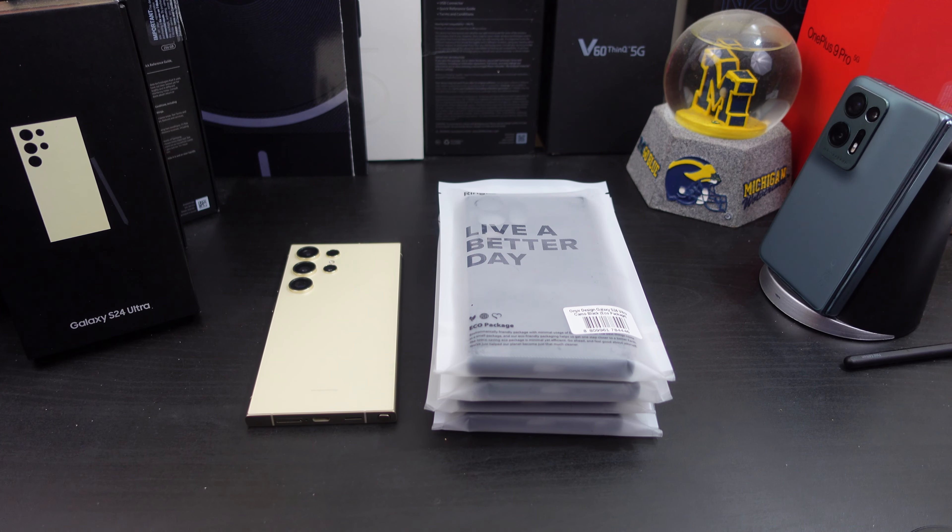Hi everyone, this is Joseph from Forrest Tech Reviews, aka your favorite Cajun tech reviewer, back with another video. Today's video — yes, I have some more cases for the Galaxy S24 Ultra.